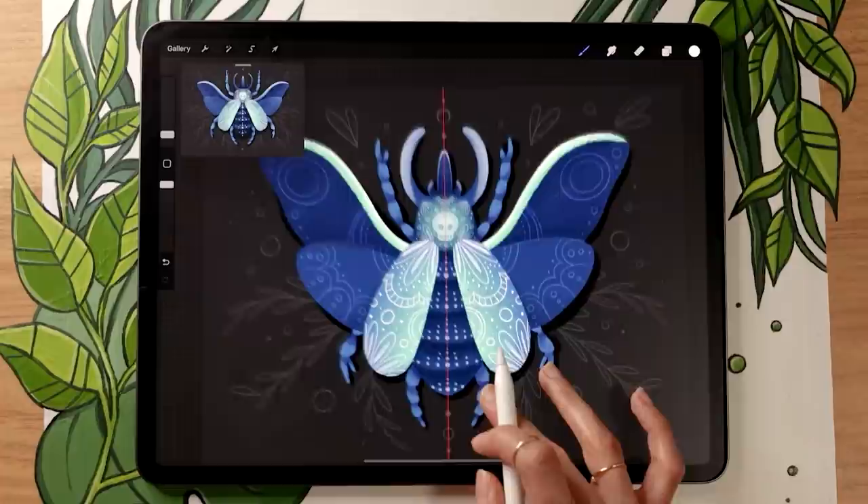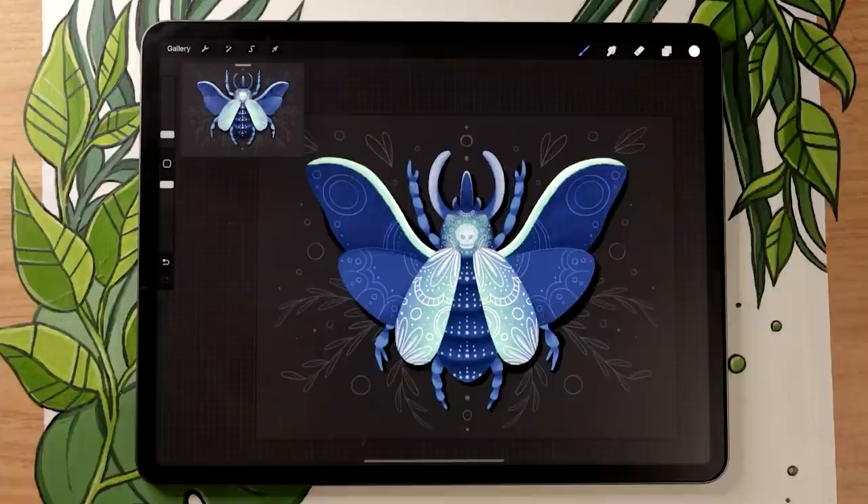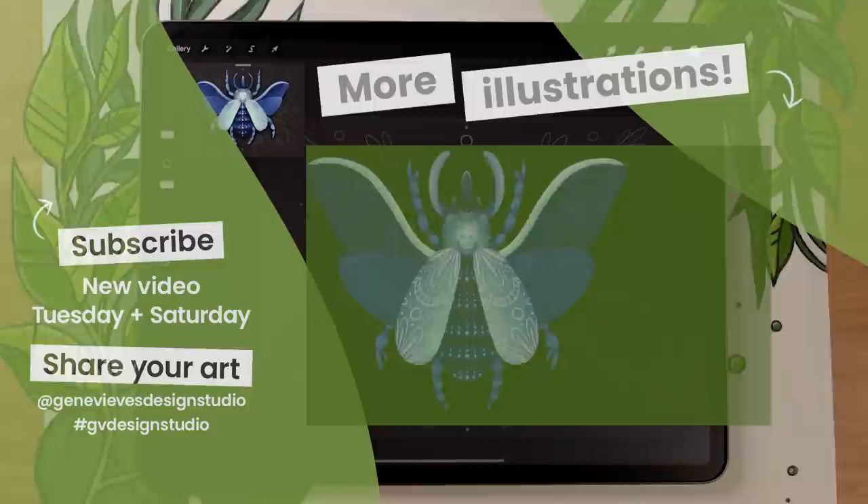All that's left is to go into the canvas menu and deactivate the Drawing Guide toggle so that ugly vertical line disappears. And that's it! If you enjoyed this video and want to learn how to create more illustrations in Procreate, check out the playlist linked here. Make sure to give this video a like and subscribe so you don't miss the weekly videos posted every Tuesday and Saturday. See you there!